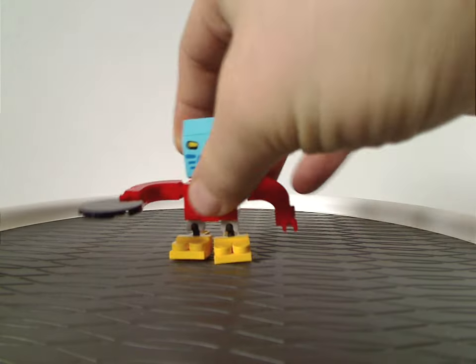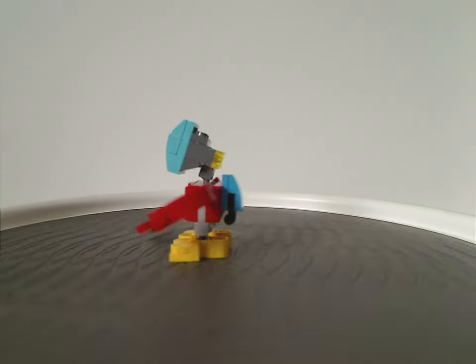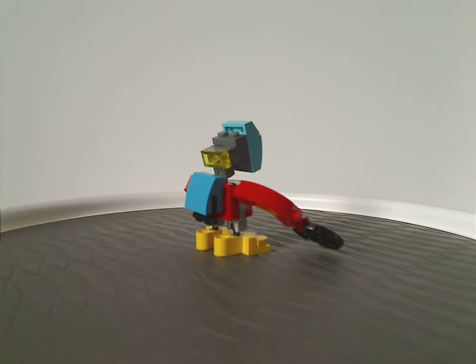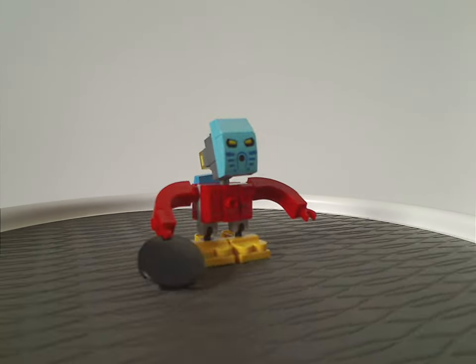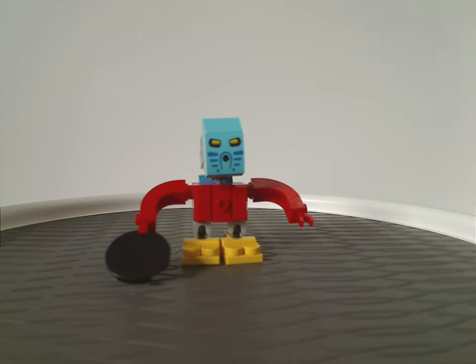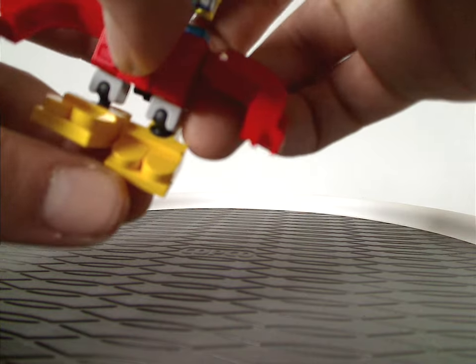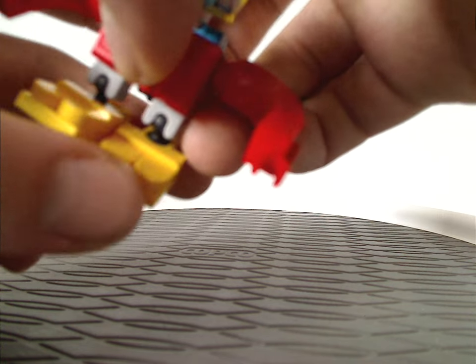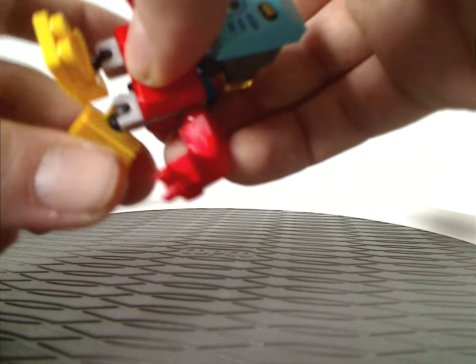First, with one of the two characters, we have Takua the Chronicler, yet to be known as Takanuva. The build is quite similar to all the original Matoran, or Tohunga. As for the feet, they're kind of similar to those original foot pieces, and the build is effective with actual articulation to swivel in and outwards and bend all around.